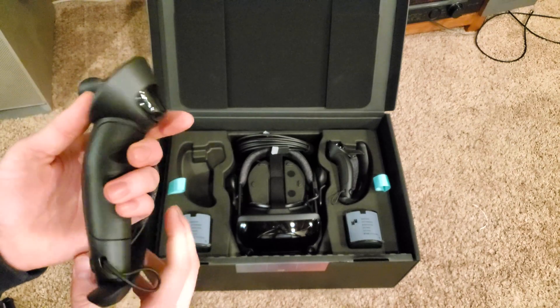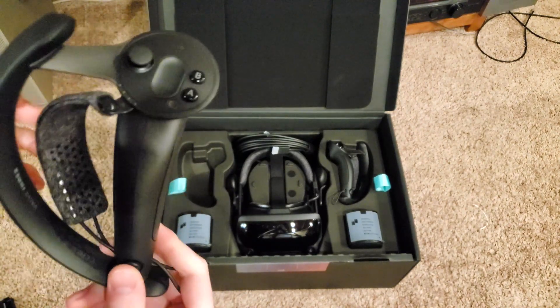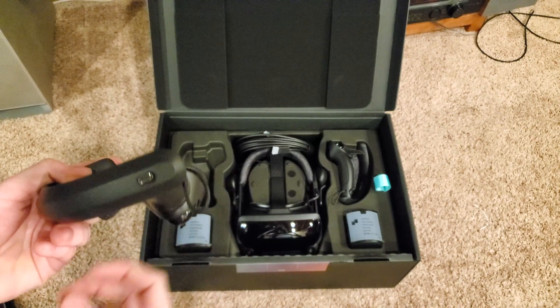Here are the controllers. The left one. Do these take batteries? I actually have no idea. Nope — USB-C. Wow, look at that.